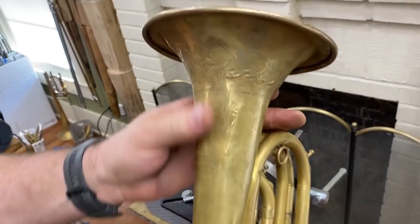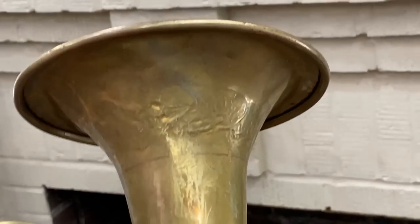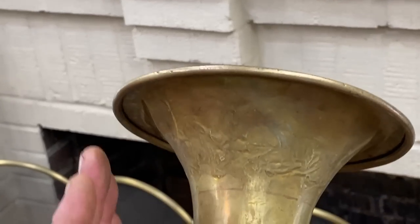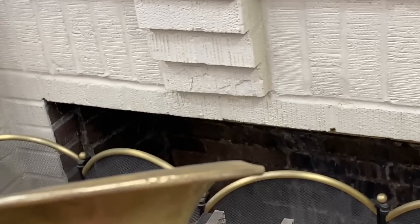Now if we look already — let's get a white background so you've got something to see the contour. You can see how I brought that contour way back into more of a straight line now. So now I'm going to heat this up and we're going to keep working it.